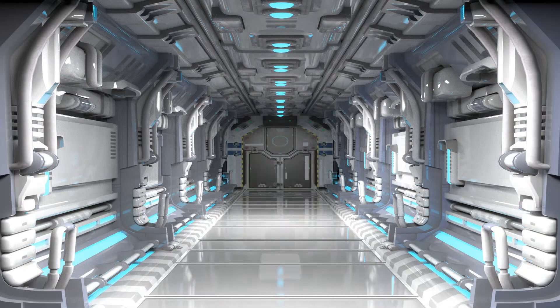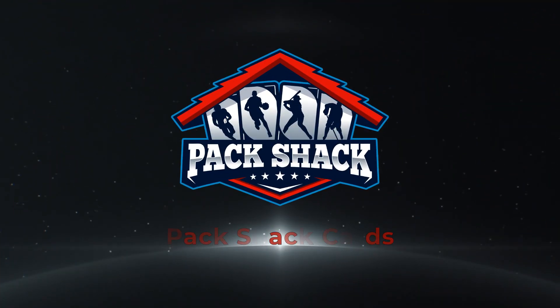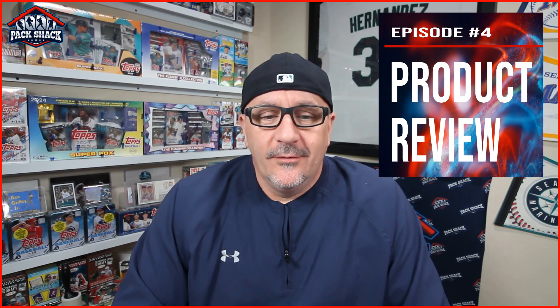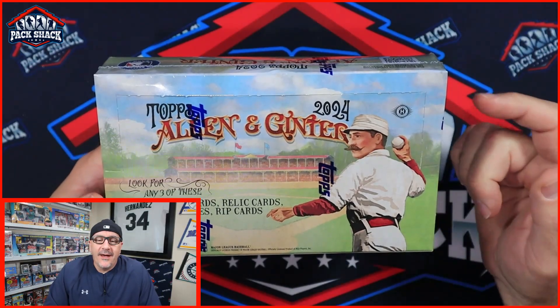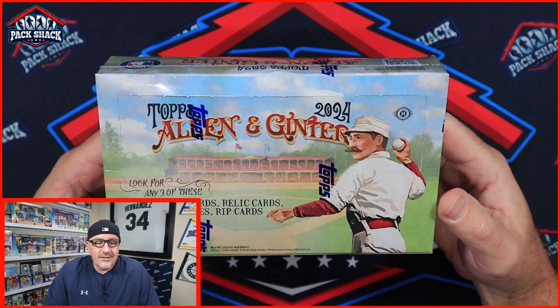What's up my packaholics! Sean here, back inside the Pack Shack. We've got a new release review for you today — a box of 2024 Allen and Ginter hobby box. It's an exciting release this year.